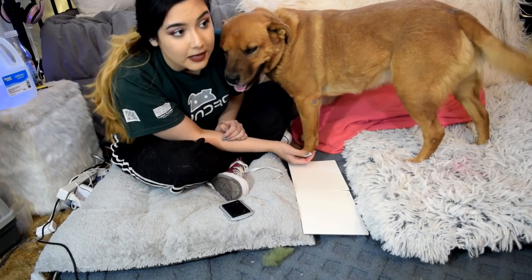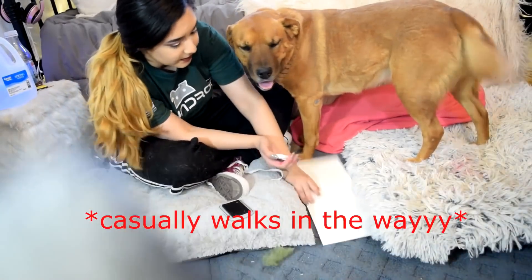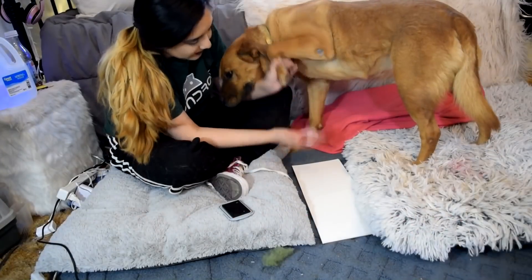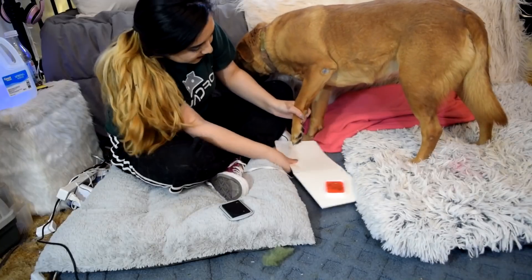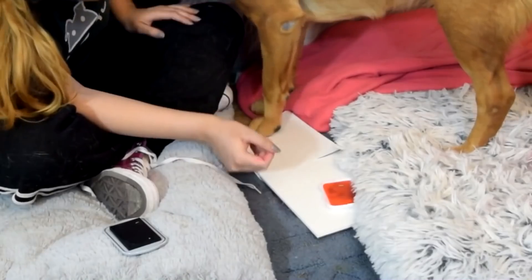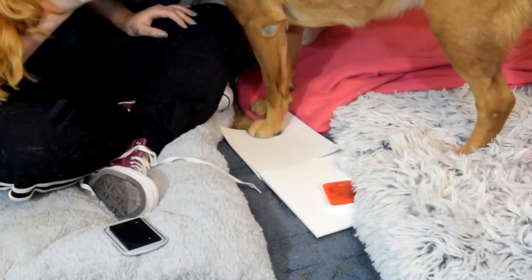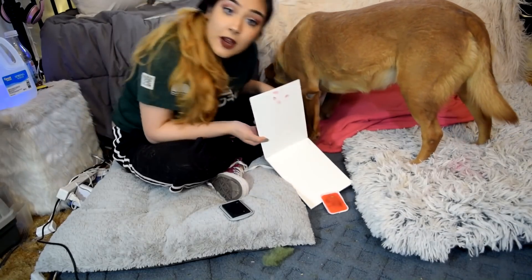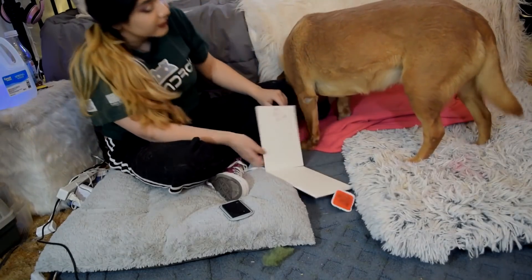This time we're just gonna try rapid fire — dip once and press once, see how it goes. Izzy, let me see your paw. Dip it there and place it down. Good job Izzy, good job. Let's see what you got. Rapid fire worked, good job!